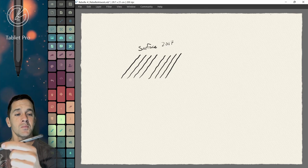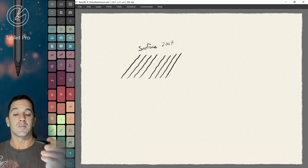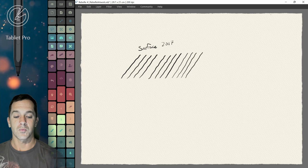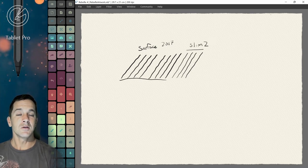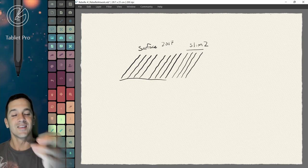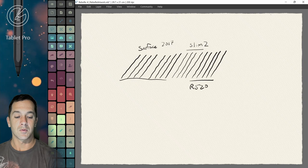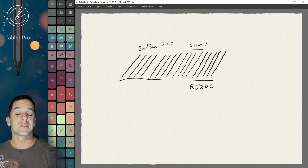A lot of people have said that their Surface Pens work better than this for them. I've tested at Best Buy and the Microsoft Store, and it's pretty consistent for me. If you have a better one, that's fantastic. Here is the Slim Pen 2. Let's make sure we know which ones are which — this one is Slim Pen 2, and you can see there's a little bit of improvement. This is the R520C. And we have to turn it on. On the Surface Pro 7 Plus, unless there's an update that really improves the quality of the line, I'm not seeing a lot of great improvements.